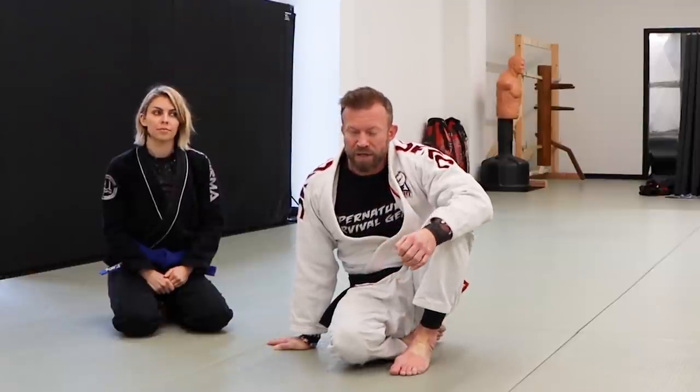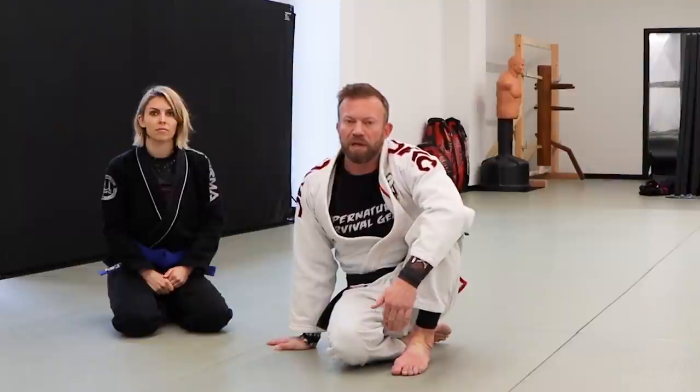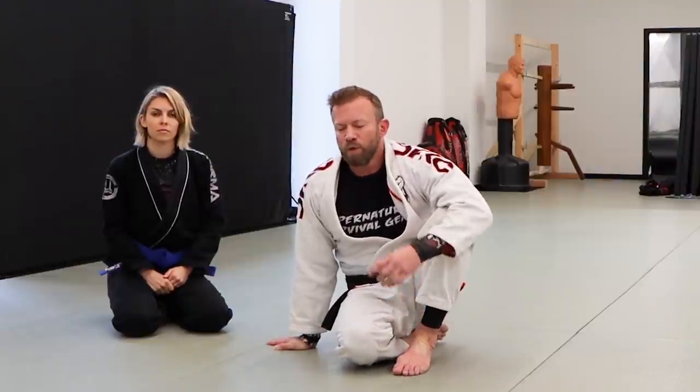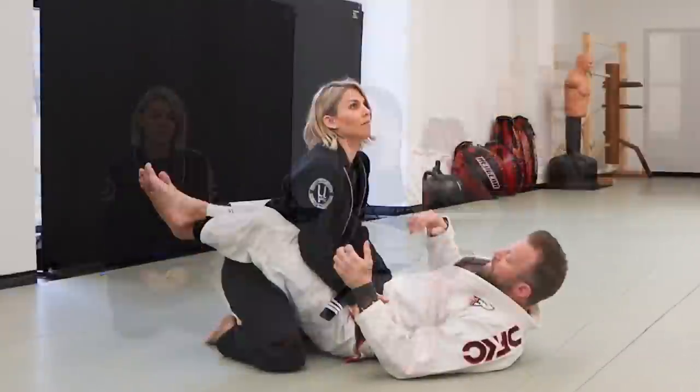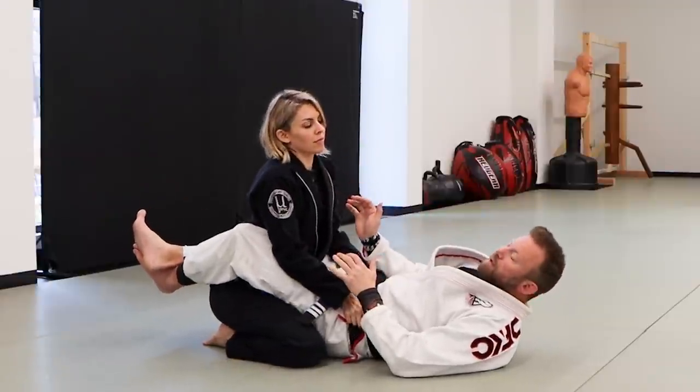I didn't understand for a long time in the beginning how to really make sweeps work, so I'm going to share some concepts using the scissor sweep — one of the first basic sweeps you learn — to frame the problem and discuss concepts that might be helpful. We're starting from a closed guard position.